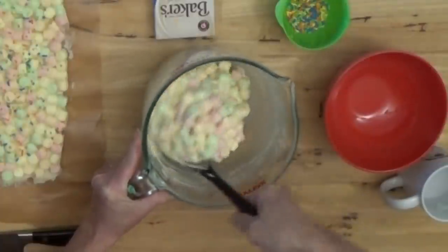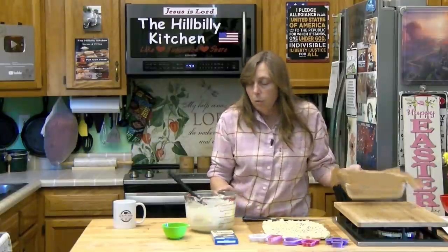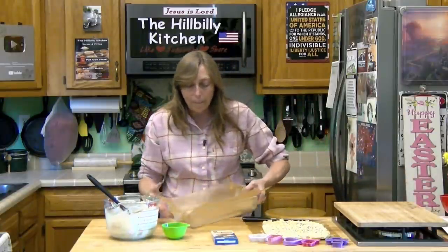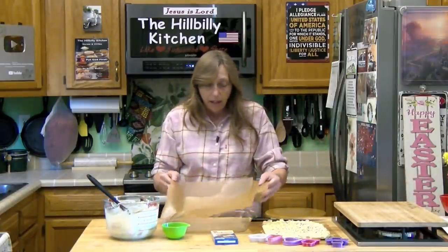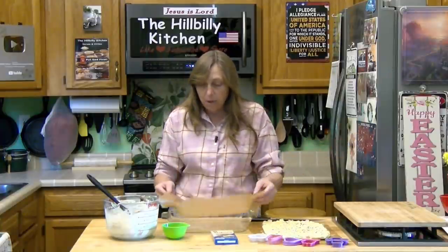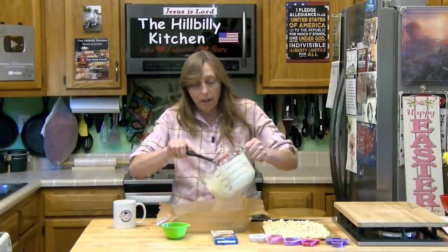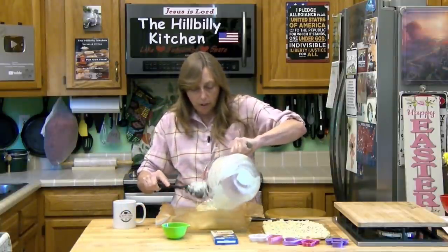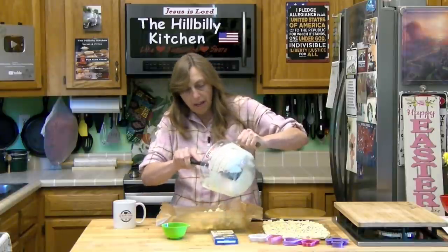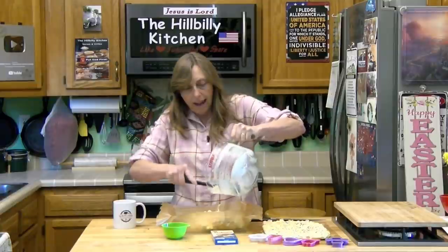The chocolate is going to run back down to the bottom of the bowl, but that's okay. You want about an 8 by 11 pan for this — I've got one of these old glass pans here. Line it with wax paper so you can get it out when it's done without having to wrestle it. Then just pour your chocolate marshmallow mixture into the pan and get all that chocolate out of the bottom of the bowl.